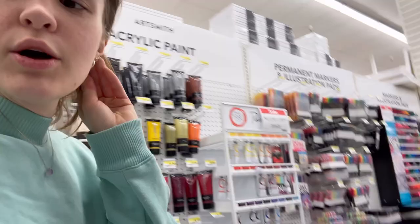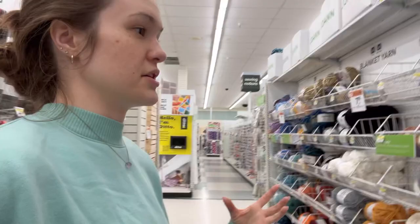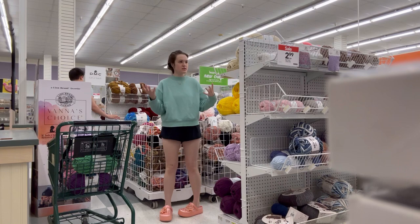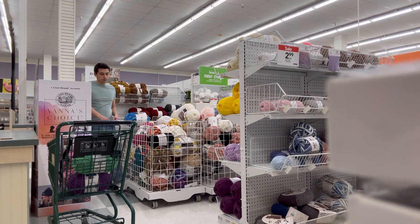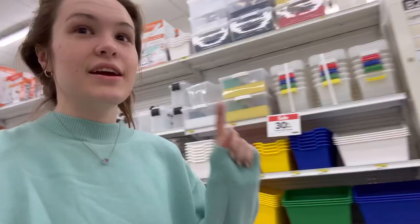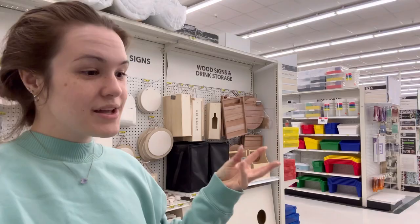One yarn color I can literally never find is brown — just plain dark chocolate brown yarn. I don't know why they don't make it, especially not in that brand. Maybe online, but it's frustrating. Anyway, I also need polyfill — that's the stuffing I use for my crochet projects. If you're going to crochet a lot, go online and get the big boxes because you save money that way.